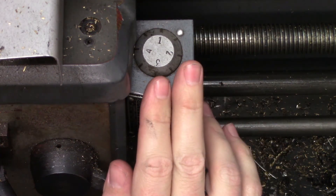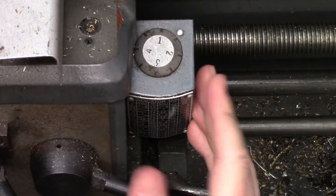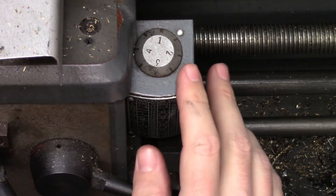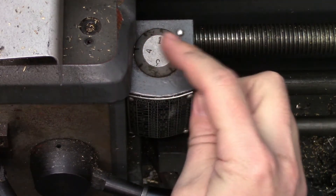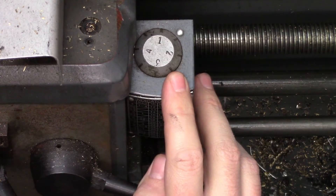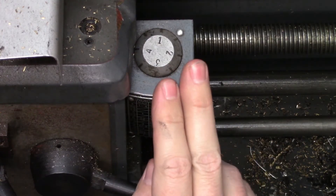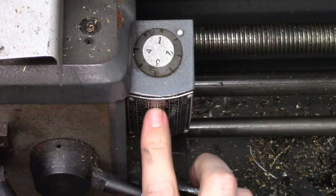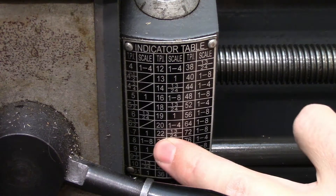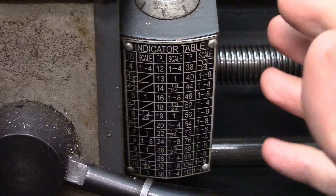The first method for cutting multi-start threads I'd like to talk about is the threading dial method. How this works depends on what your threading dial looks like and the gearing and pitch of the lead screw. Quite a lot of threading dials look like this, with four numbered marks and four half marks. These half marks can be used for cutting double start threads by cutting one of the threads at the numbers and one at the half marks. This doesn't work for every gear setting though, so you have to take a look at the chart on the threading dial that shows where each thread can be engaged.